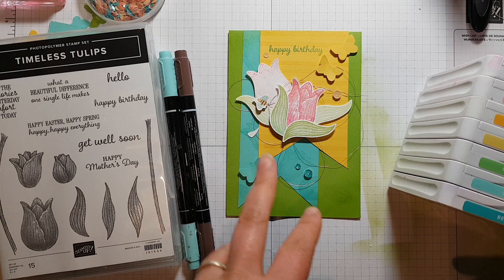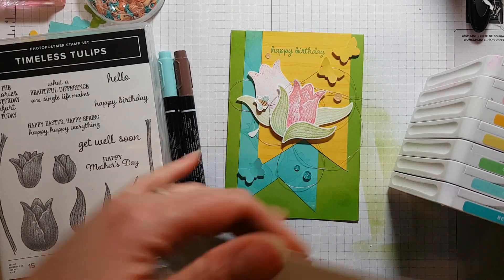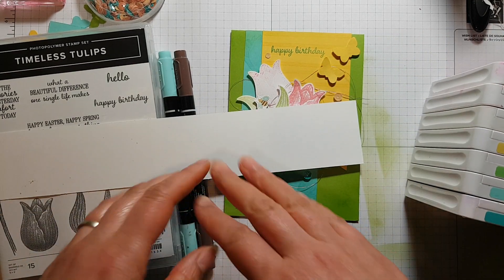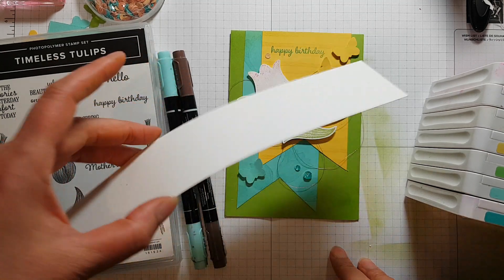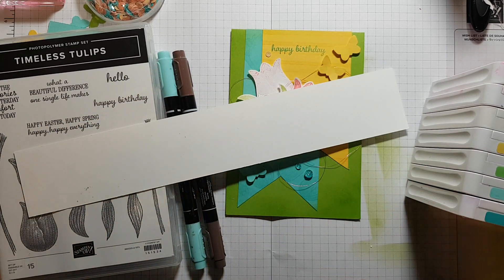First thing I'd recommend is that if you're going to be stamping and cutting out a few of the tulips or leaves, get a strip of cardstock to do that with. I end up with loads of spare scrap cardstock strips when I cut down card bases, so this wasn't hard to get hold of — you might find you have these scraps in your craft room too.